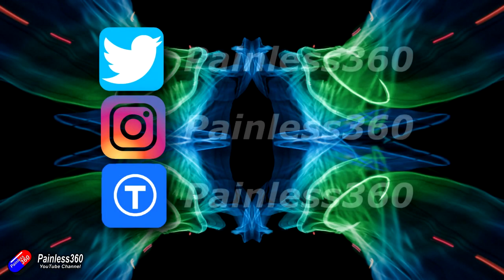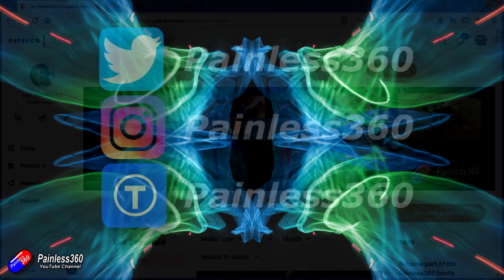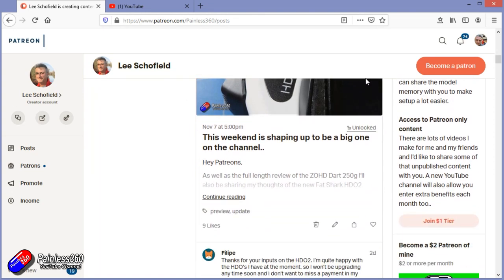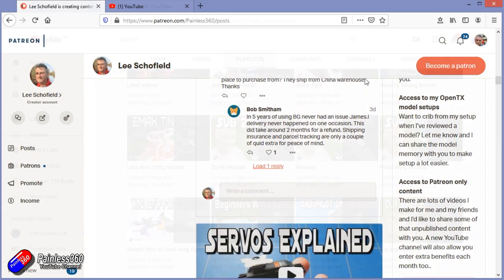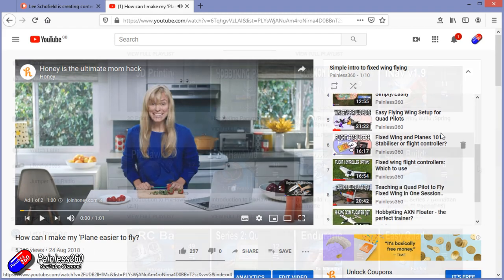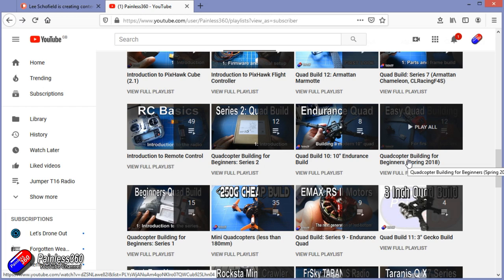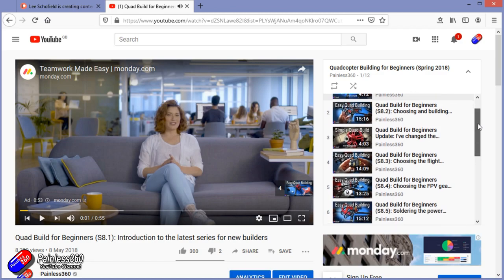Thank you for watching right to the very end. If you want to find out what I'm currently working on, you can follow me on social media by searching for Painless360 in the usual places. If you'd like to become part of the inner circle, you can become a Patreon — details are in the description and you get lots of additional benefits. Check out the playlist section on the channel too — I organize all of my videos into playlists, starting with simple principles and moving up to teach you everything you need to know.